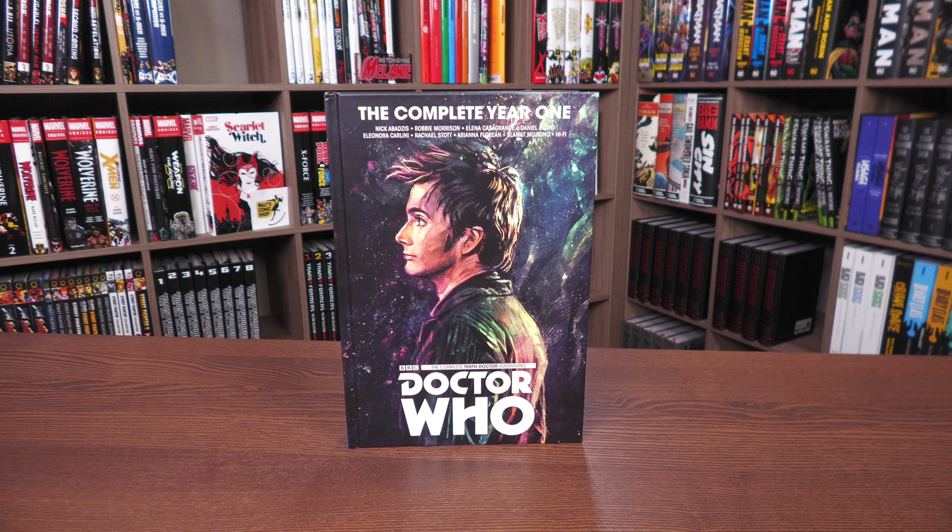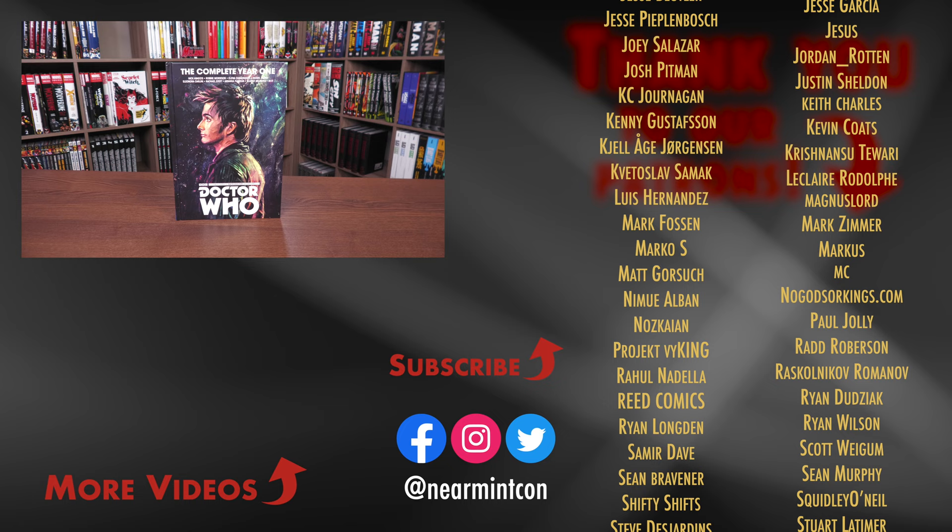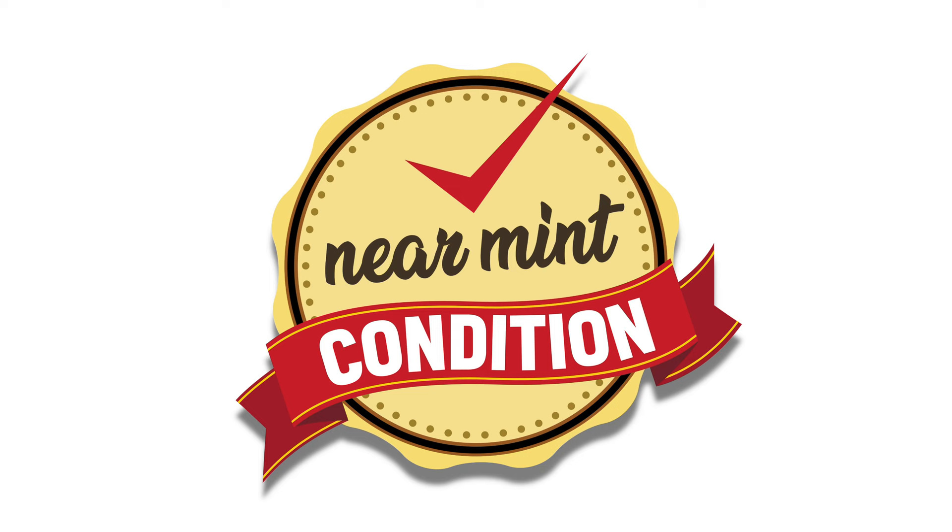In the comments below, let us know if you've read it — no spoilers please — or answer the question: who's your favorite companion and why? If you enjoyed this video, please hit the like button — it goes a long way. Thank you so much for watching and supporting, and as always, stay minty!